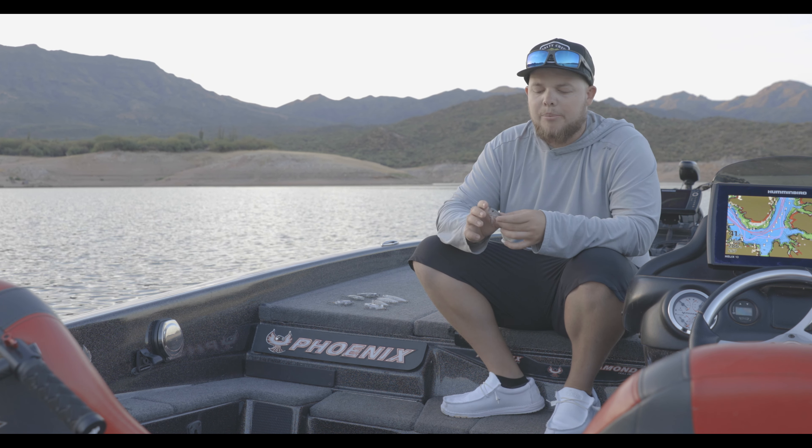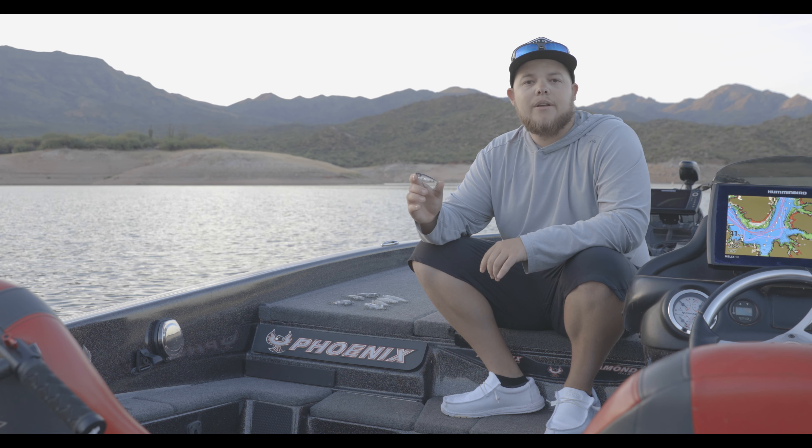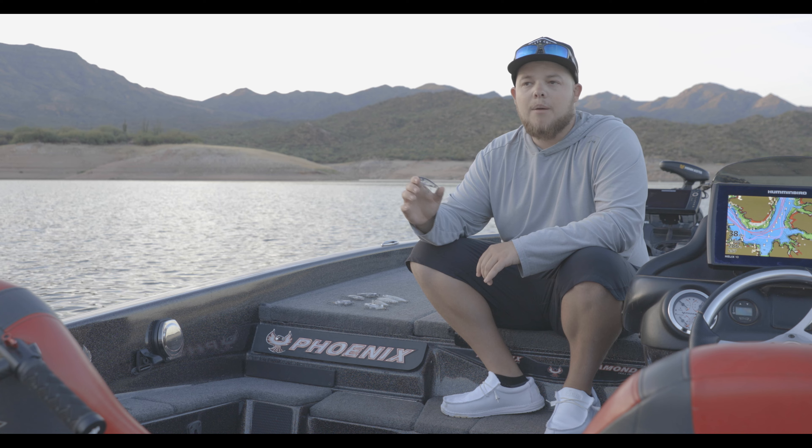Next bait we got is a normal popper. Everybody knows how to throw poppers. Obviously you throw it out there, you can pop it slow with big pops, you can pop it fast with real quick little pops. Awesome little bait here.